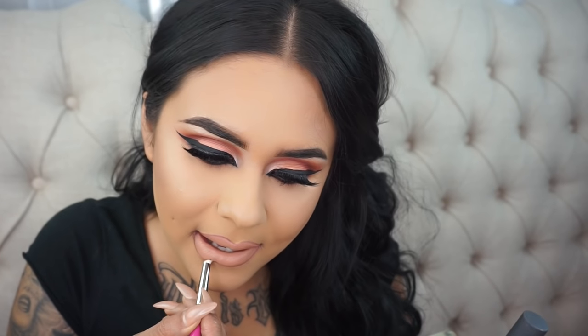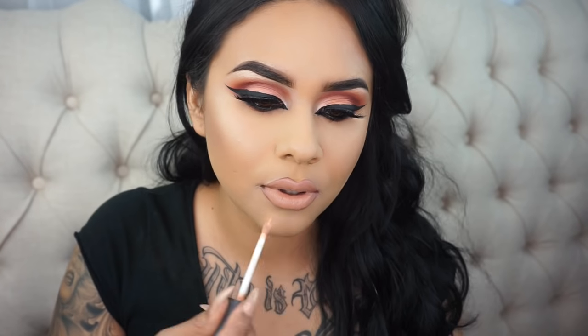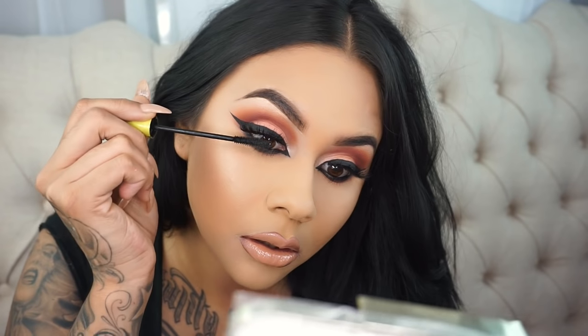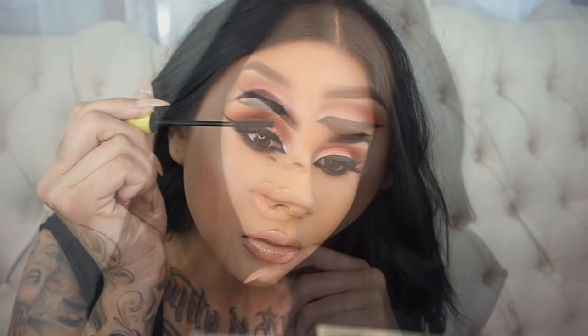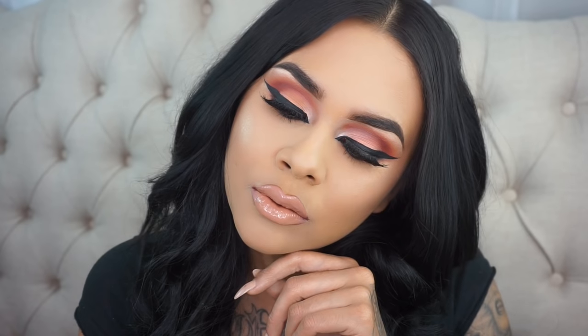For my lips, I'm taking MAC Peach Stock — I had already lined my lips with the NARS Salsa Lip Liner — and with a brush I'm just going to smooth out the edges so there's no line of demarcation. For lip gloss, I'm taking the By Beauty Honey Lip Gloss. To finish off this entire look, I'm going to add one coat of mascara, and that completes the look. I really hope you guys enjoyed — please subscribe and like this video. I'll see you guys next time.